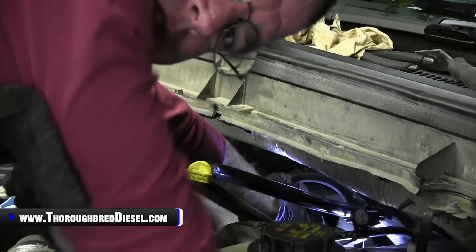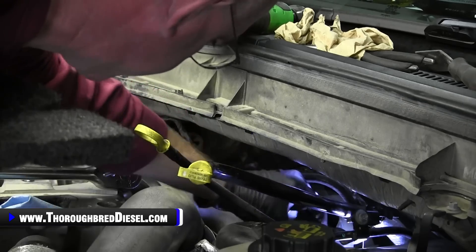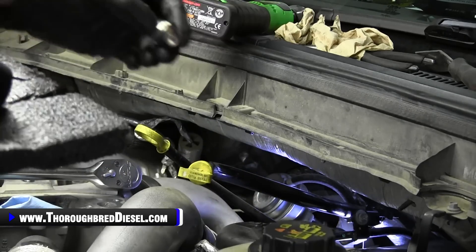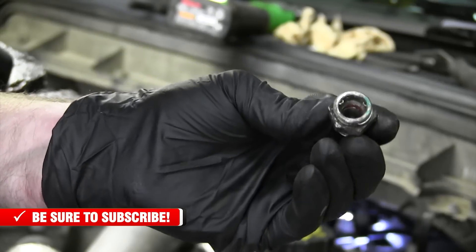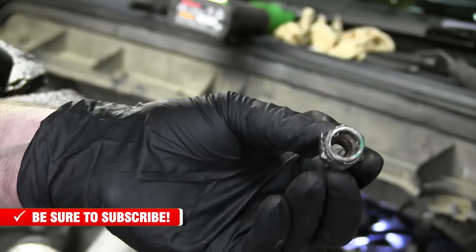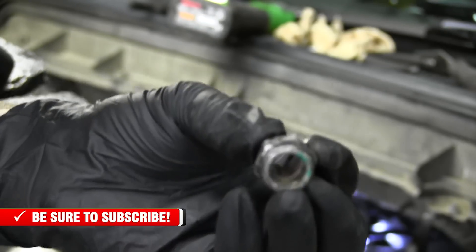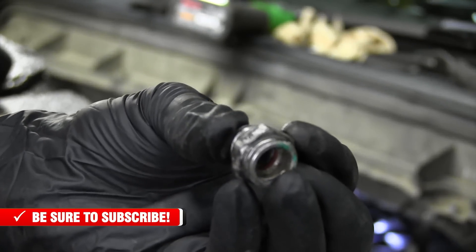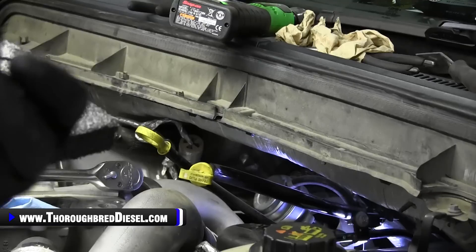Make sure you have paper towels or rags in the intake opening as well. Here's the fitting out now. You can see that we've had a leak there for a little while. You can also see the seal that's in these fittings — that seal is what was leaking.